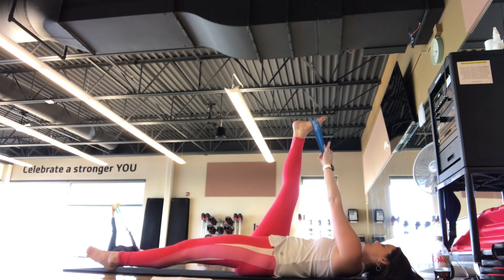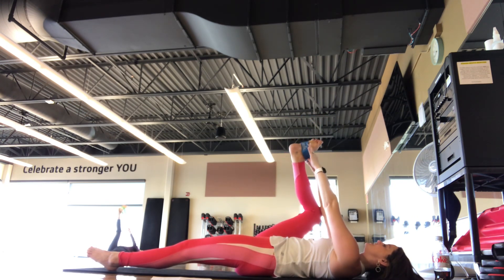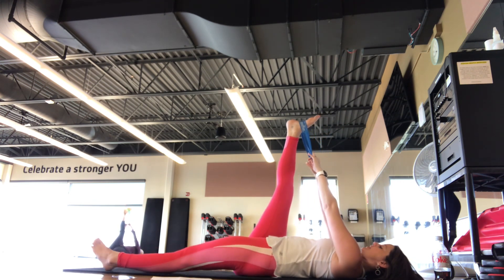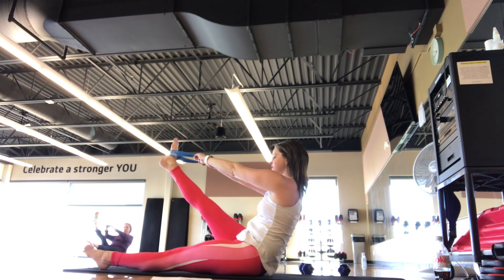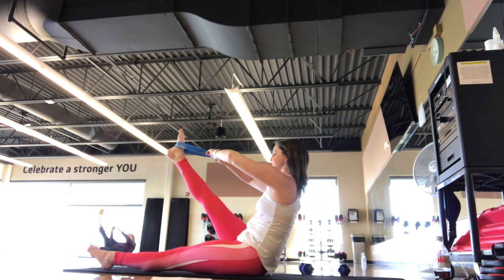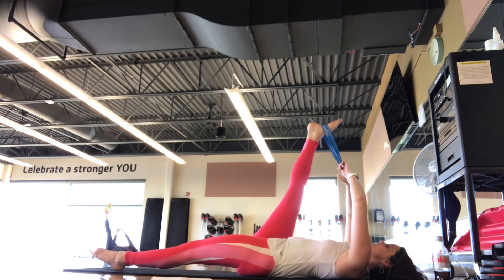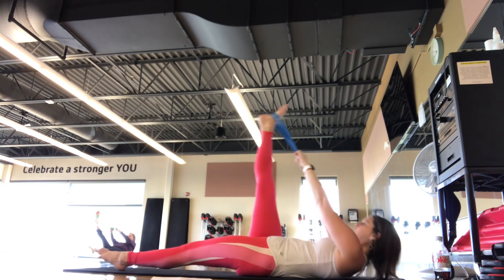Bring it back up to 90. Left hand grabs the band across the body — IT band stretch. Bring it back up to 90. We're going to take one little teaser stretch here — a little bit of core work. You're going to keep the band where it's at, both hands holding onto that band. Left leg is going to press down into the mat. It's going to be an inhale, exhale, you're going to reach up and find that half teaser position, then scoop back down. So you scoop up into that V-sit, holding the leg towards you — using the core to find that V-sit.